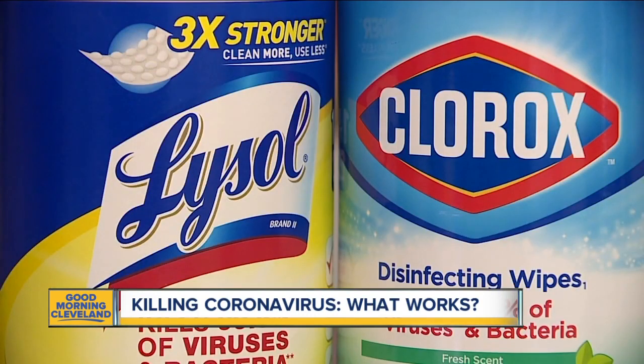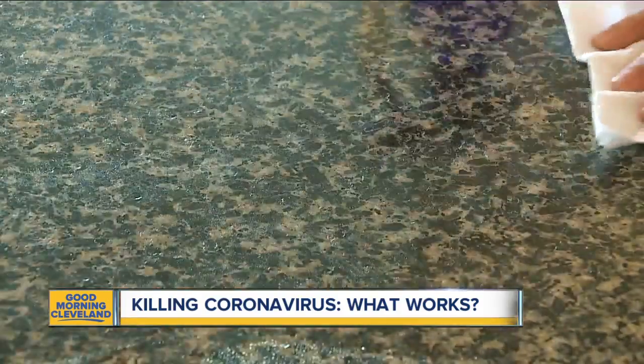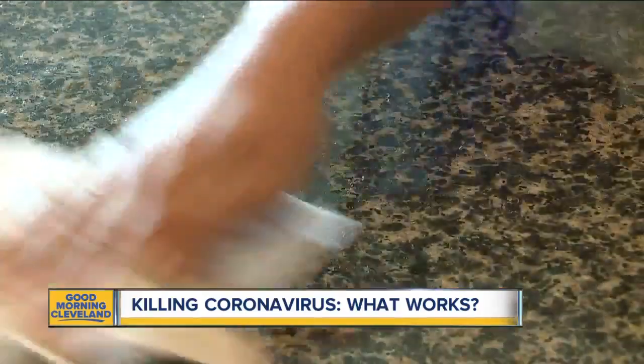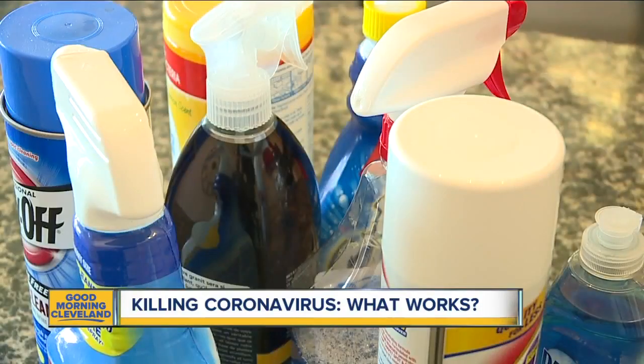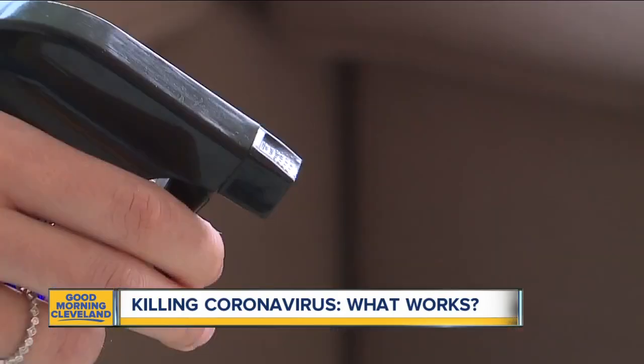The good news is coronaviruses are some of the easiest viruses to kill, as long as you're using the right product in the right way. While Lysol and Clorox products are generally effective at killing the virus, there are some other products you might have at home that can also work. First off, soap and water gets the job done as good as anything else — the friction of rubbing surfaces can break the coronavirus's protective envelope.